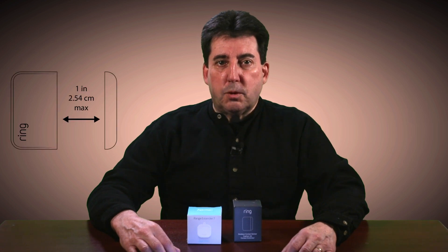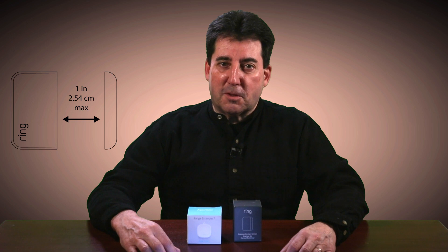Do not be too concerned if you cannot perfectly align the magnet side with the sensor. The sensor operates with up to a one-inch gap between the magnet and the sensor.